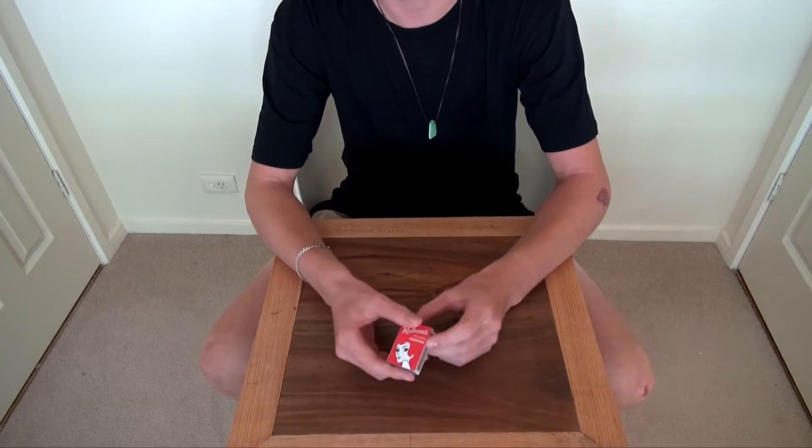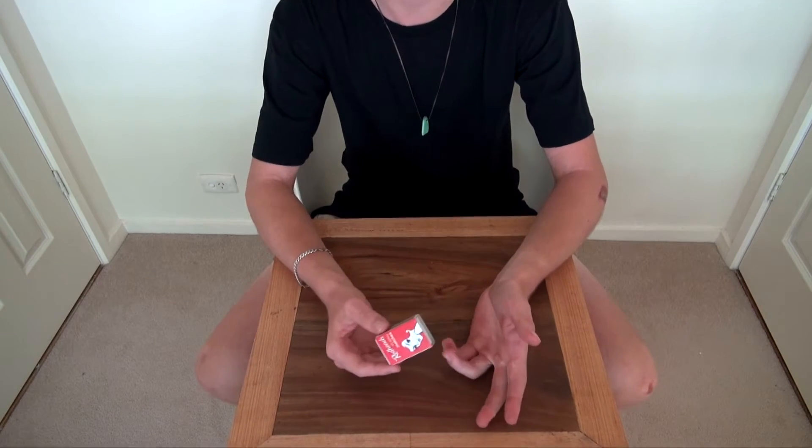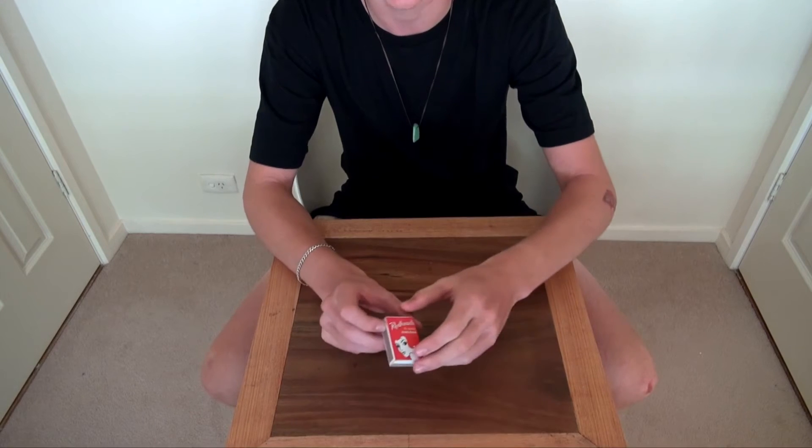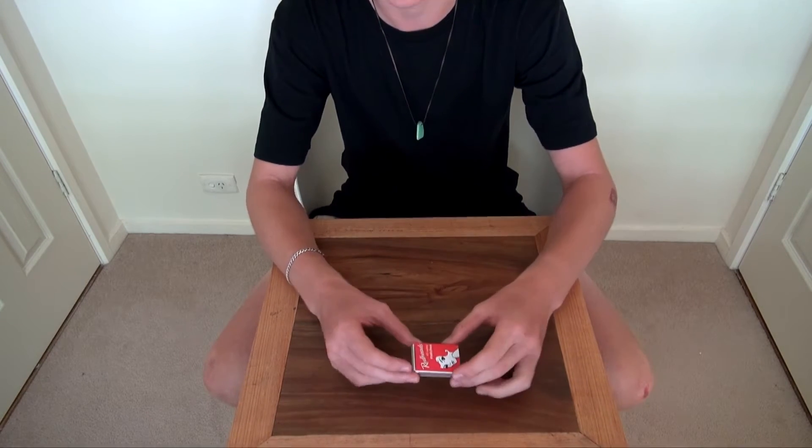So let's open it. It seems to be a slight slide-open, so that's pretty neat. Bit of ingenuity. Bit of sickness in this box. So let's open it.